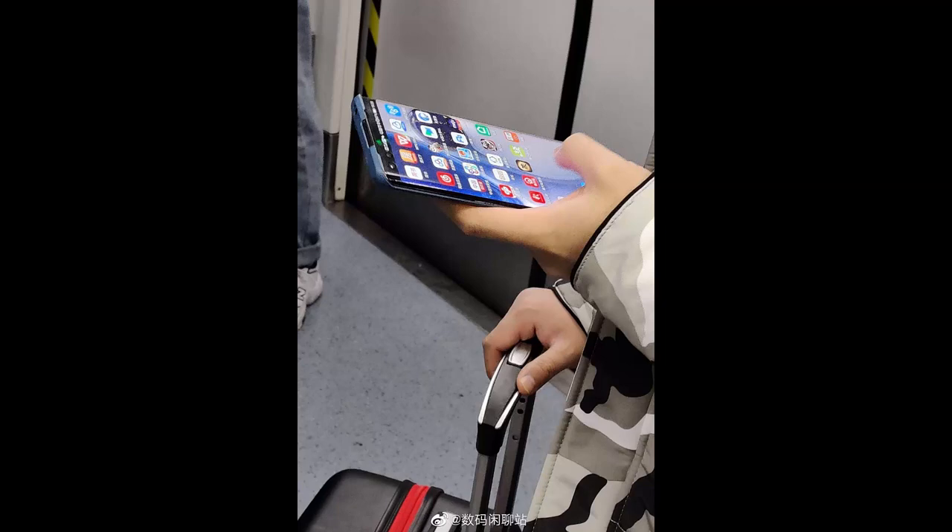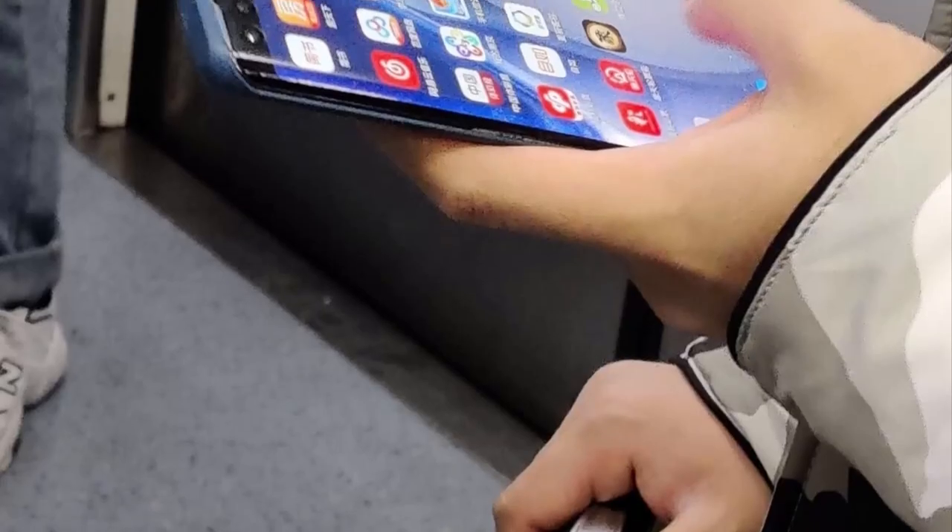Chinese manufacturing giant Huawei is getting set to unveil its latest flagship Huawei P40 series. The latest report claims there will be a plus variant in this series, and the first live photos of the Huawei P40 Pro have been captured and published on Weibo.